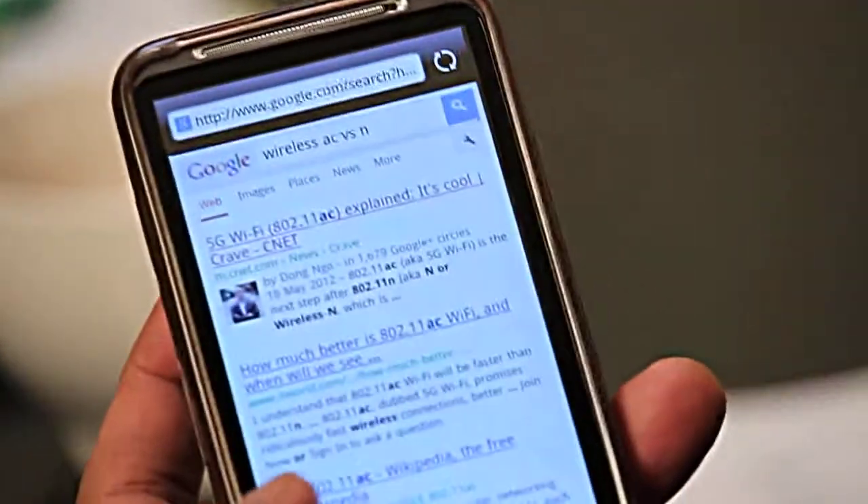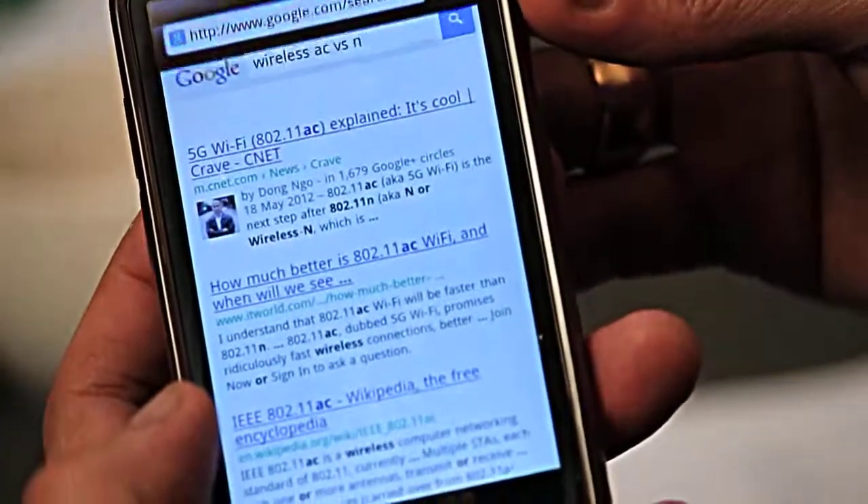That means I can go straight to my internet connection, go to Google, and it works straight away. And that's how to set up your smartphone so it connects to your local Wi-Fi network.